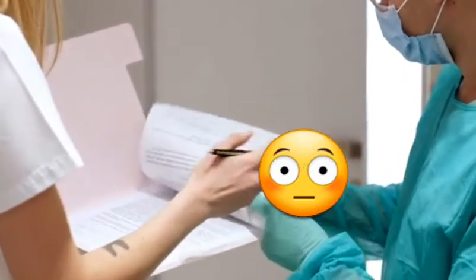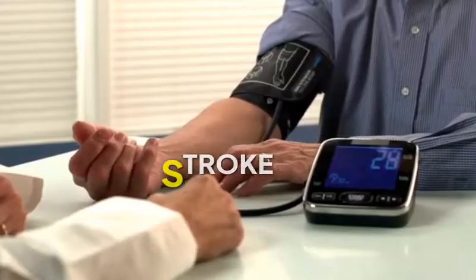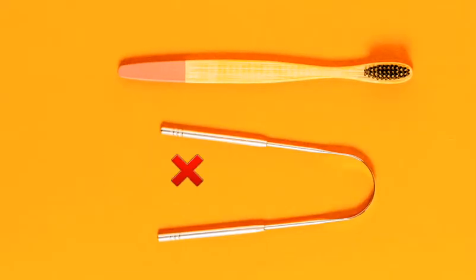Looking at the report, three months before this investigation, it was found that the old man had suffered a stroke which paralyzed the left side of his body. According to the case report, there was a black coating and yellow stripes near the midline and back of the tongue. The doctor thought it was all due to the growth of bacteria or fungus due to improper cleaning of the tongue.